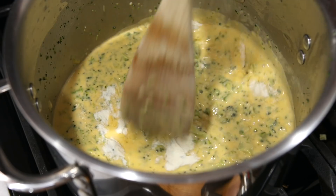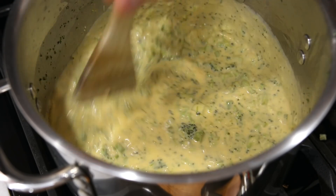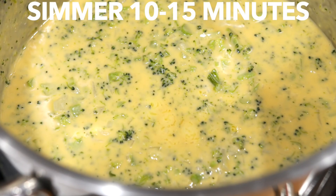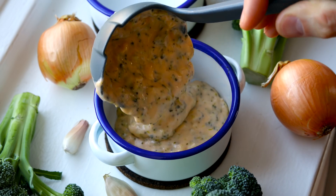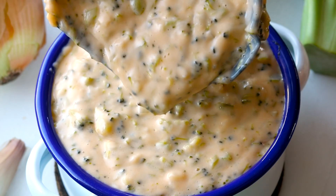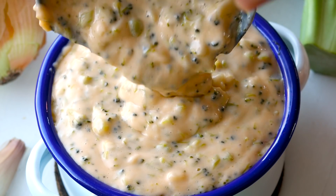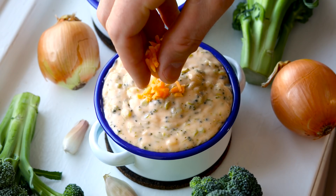If you like an extra thick broccoli cheddar soup, I highly recommend adding a quarter teaspoon of xanthan gum and working it into the soup while it's simmering. And that is how to make broccoli cheese soup, low carb and keto friendly. As always, for more info on today's keto soup recipe, check out the video description below and I hope you like it.